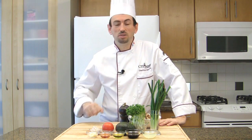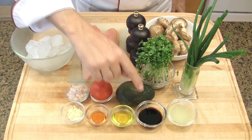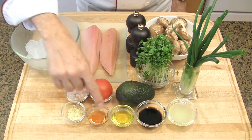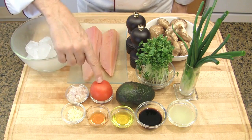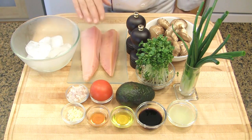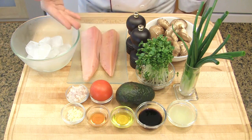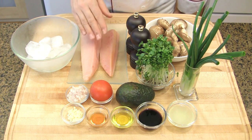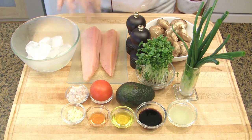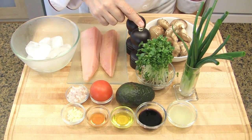To make my tuna tartare with an Asian flair, you will need grilled onions, lime juice, soya sauce, avocado, olive oil, sesame oil, chopped garlic, chopped shallot, tomato, ice cubes, and tuna. Here I'm using yellowfin tuna but you may use ahi tuna. I suggest you use sustainable tuna and sashimi quality, which means it has been previously frozen. Salt, freshly ground peppercorns.